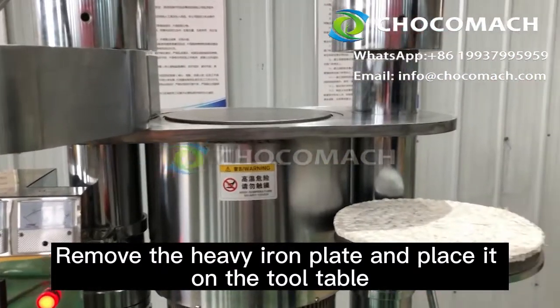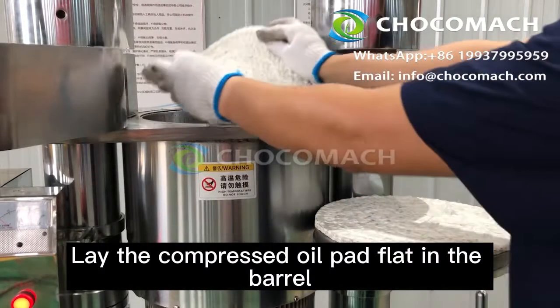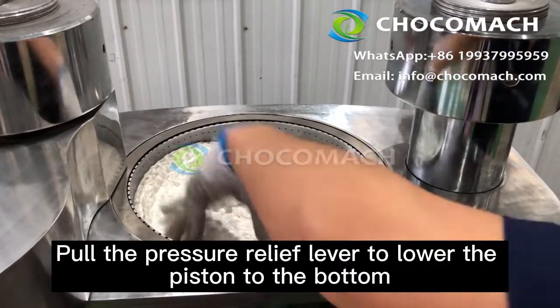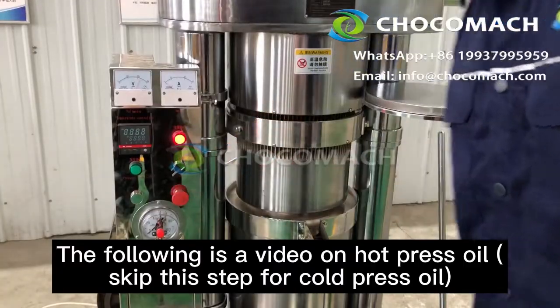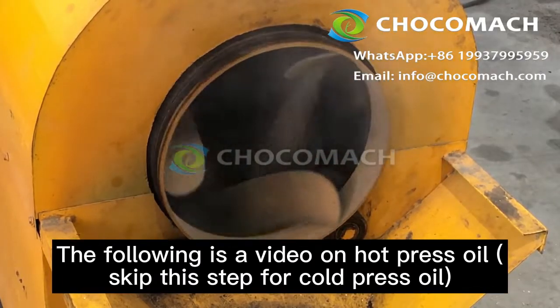Remove the heavy iron plate and place it on the tool table. Lay the compressed oil pad flat in the barrel. Pull the pressure relief rod over to lower the piston to the bottom. Turn on the heating switch. The following is a video of hot press oil; skip this step for cold press oil.